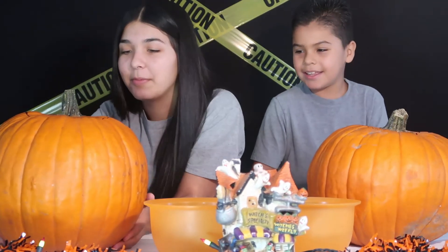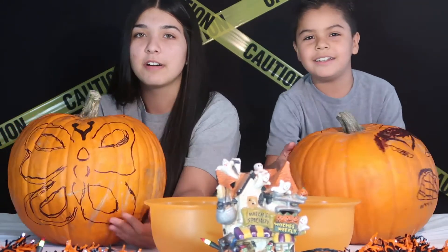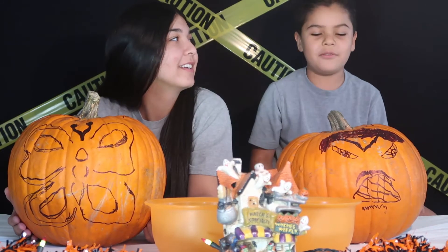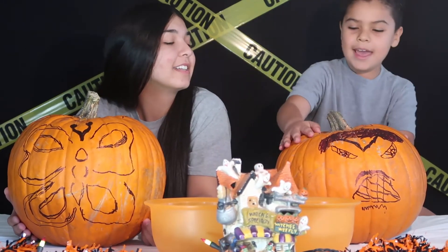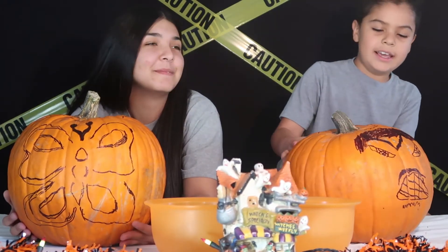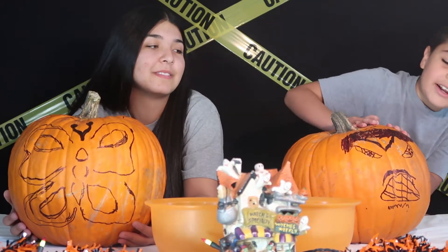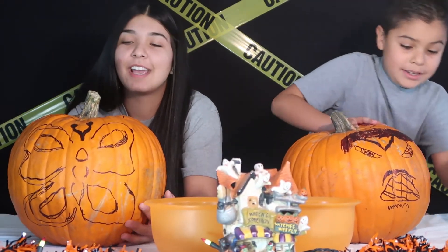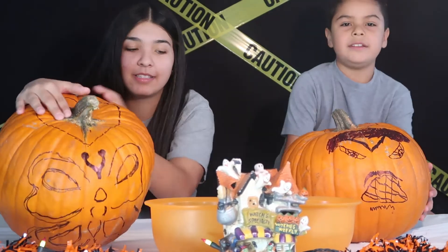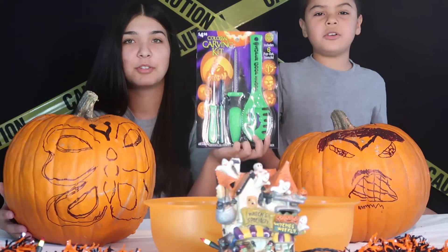Okay, so we already sketched out what we kind of want to do. This is like a rough draft. I'm going to do a butterfly. I'm going to do a scary face with a man — a scary man kind of thing. He got a lot of hair. He got big. And then we did this so we could cut off the top to pull out all the seeds. And we got these to carve the pumpkins.